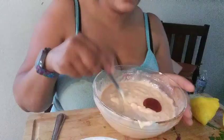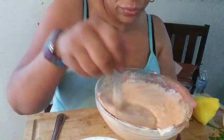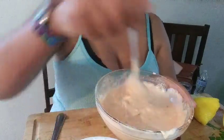Let's give it a taste. We're gonna give it another swirl, and it's just yummy. Then you put it in the fridge so it can set — cover it up.